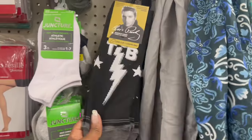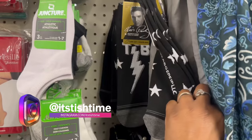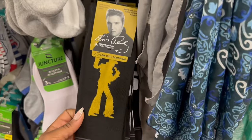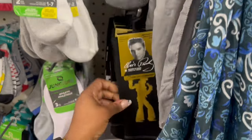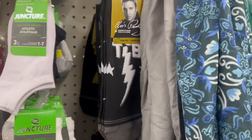Get out of here with the Elvis socks, that is funny. These are low cuts. You better stop it on that — men's, right? Look at this one, I feel like singing. Oh my goodness, that is funny. They rocking. Is that the only two? That is funny.